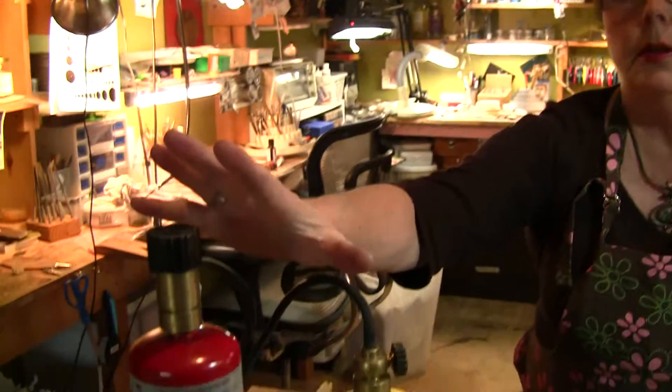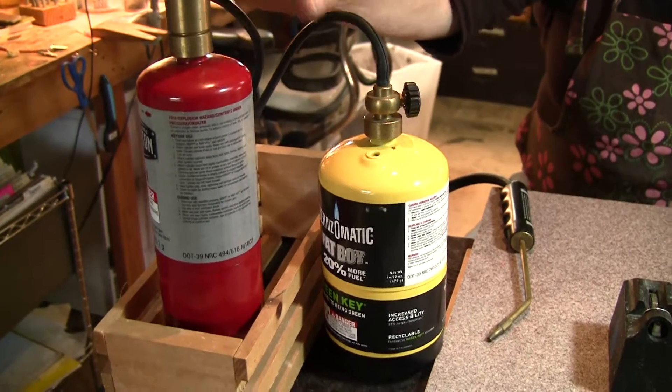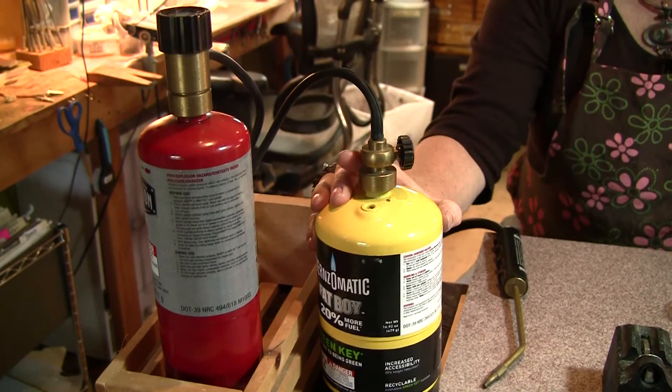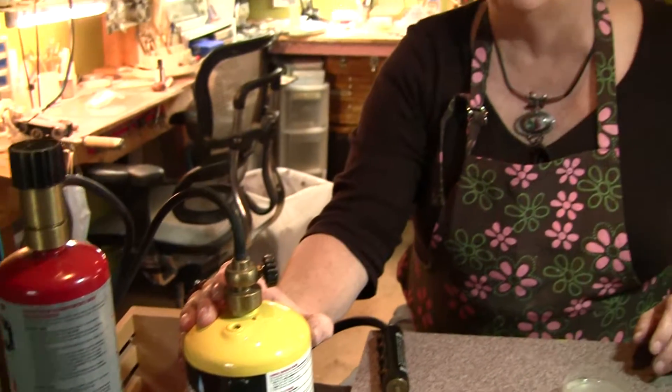The first thing you should do — this is a real little setup that I use when I need a really hot torch. Oxygen combined with a bottle gas, acetylene, propane, whatever, burns really hot. I use this when I want to solder something that has a burnable, a meltable element and I need that torch to go in there and melt something really fast.